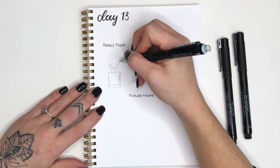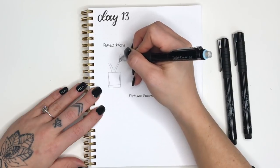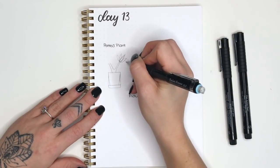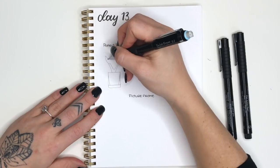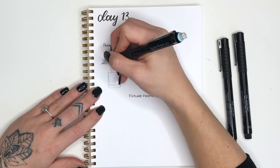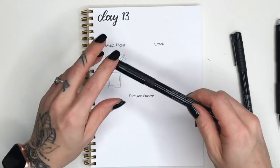Draw a V-shape inside of those diagonal lines to create two stems that are branching out. Next we're going to draw pointed ovals — pointed on both sides — coming directly out of the stem, then start angling them out to the side and let them overlap. The one in the center is the most forward facing, all the others are behind it. Then redraw that same leaf shape on the other stem.